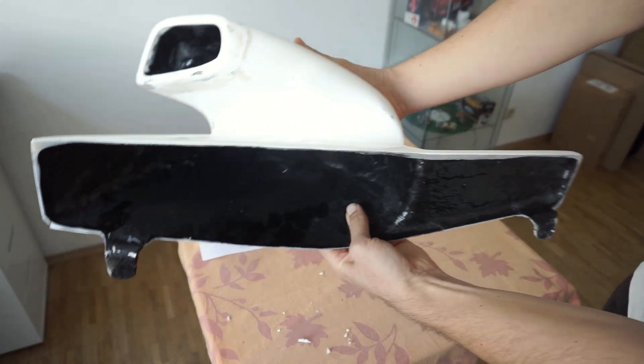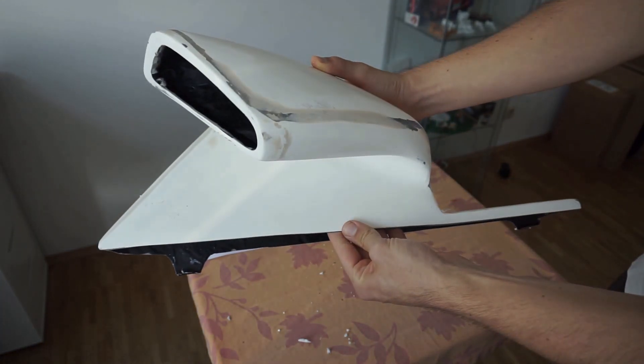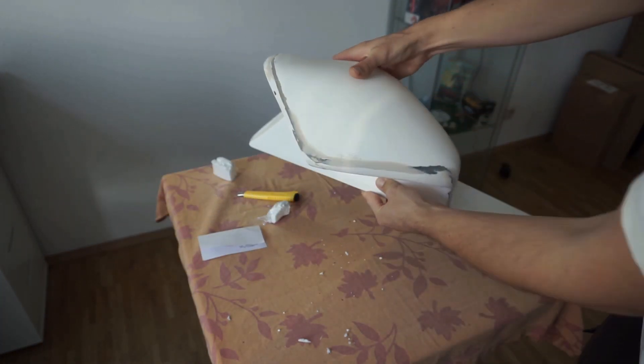At first I bought this TOMS replica intake but I was not really happy with that because there is no connection to the throttle body.